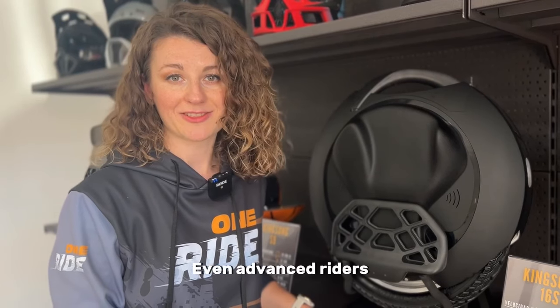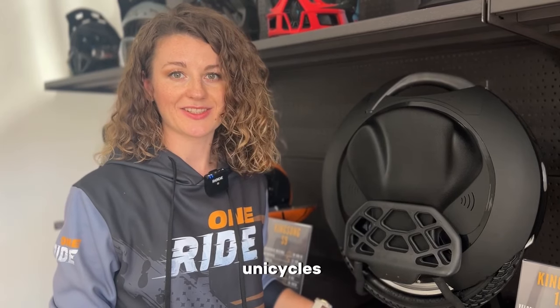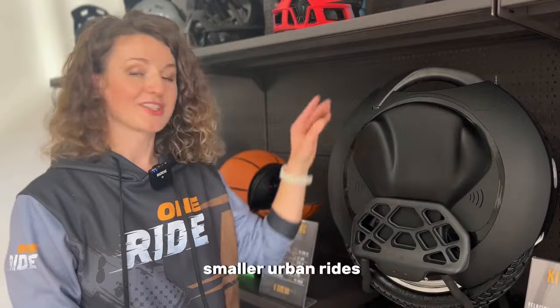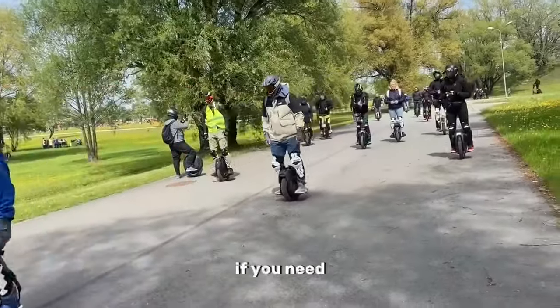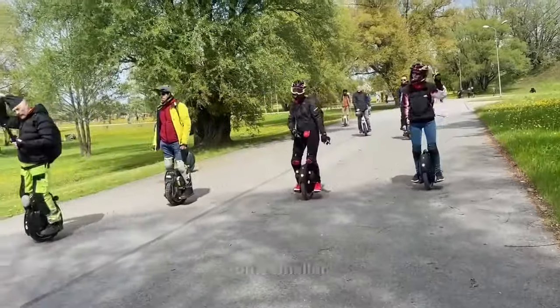Even advanced riders who usually choose some bigger and more powerful unicycles sometimes choose the 16S for smaller urban rides. For example, if you need to get to a place in the city, in my opinion it's more convenient to do so on a smaller wheel.